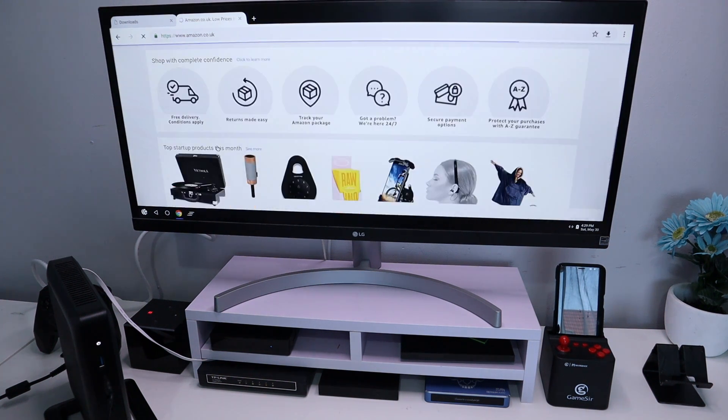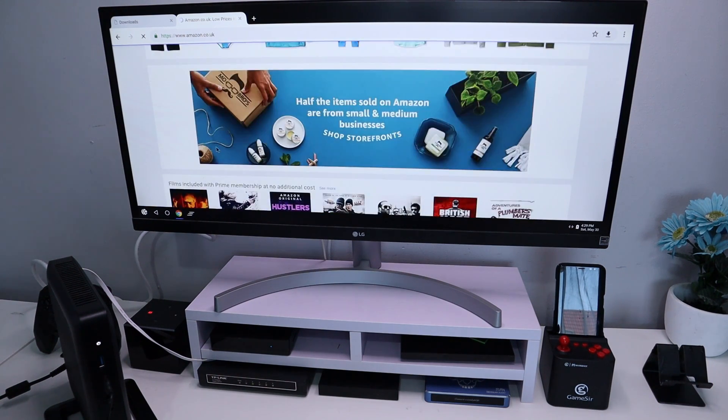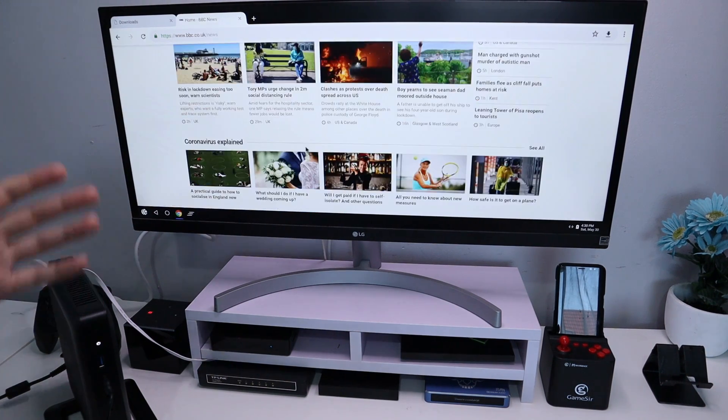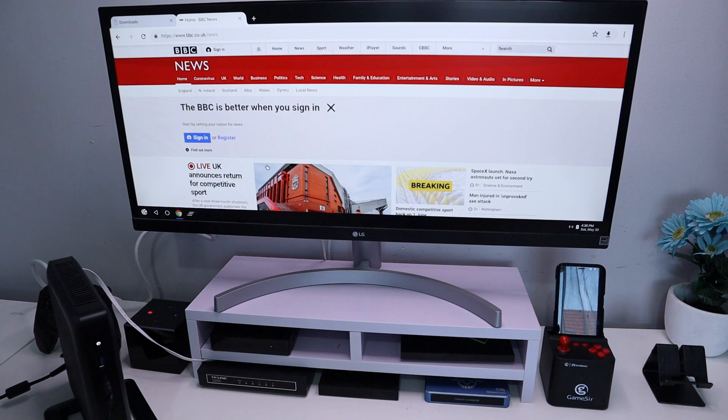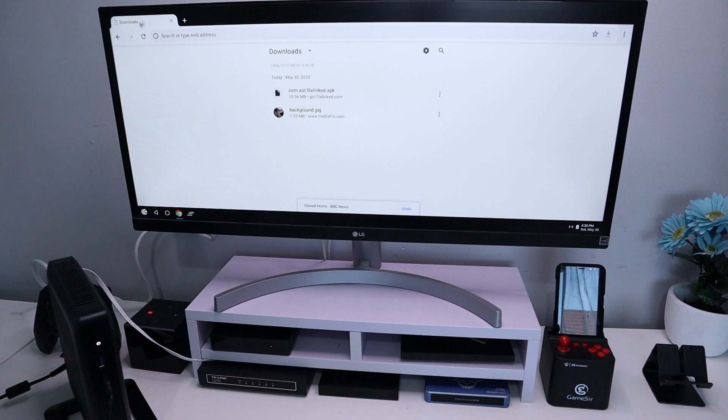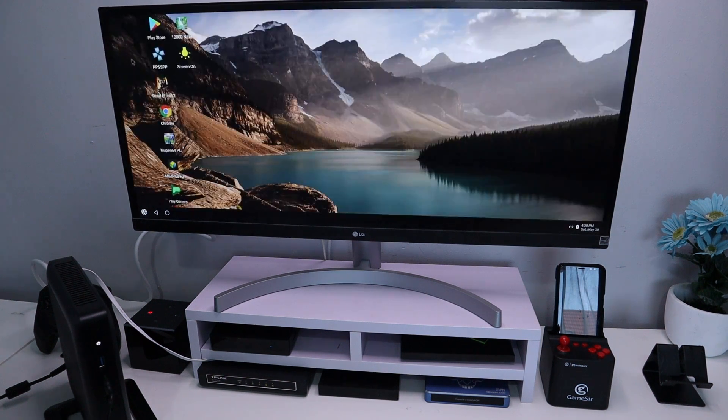In terms of performance, let's try browsing some websites — let's try amazon.co.uk. For me that is more than adequate; I can scroll fine, it looks fairly smooth, I can click on stuff. You definitely won't be able to find any kind of Android box for $25 that will give you performance like this, especially when you get to gaming.